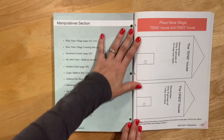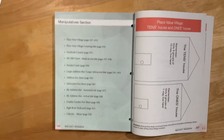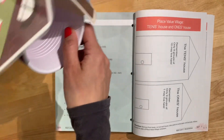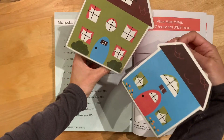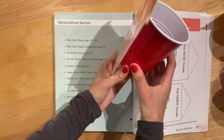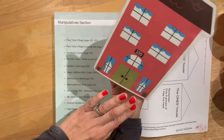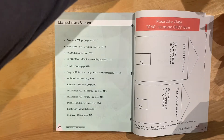I found another really cool resource from arrowsandapplesauce.com. She has an Etsy shop and she made these cute little houses — the ones house, the tens house, the hundreds house, and also a thousands one. You can see it's just taped onto a cup, and this is one of the things we'll be using during the lessons. Super cute — go check out her site.